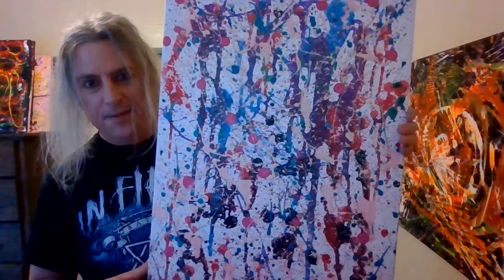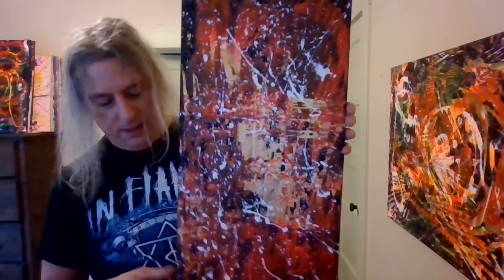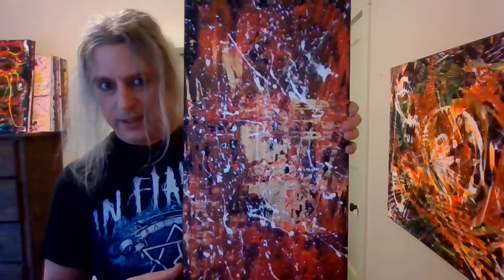My final one for the night — it was another one that had been sitting around that I wasn't really happy with, and I finally decided to finish it up. Some people look at it and think it's really cool, and now I'm fairly happy with it. This is one I did on a black canvas.